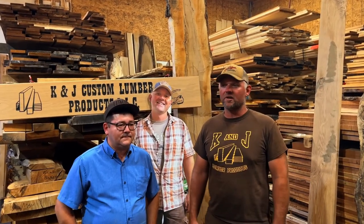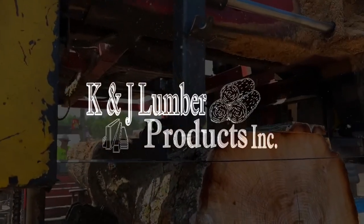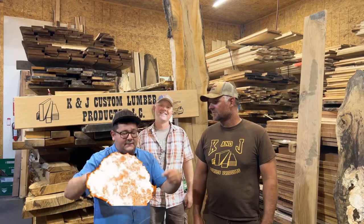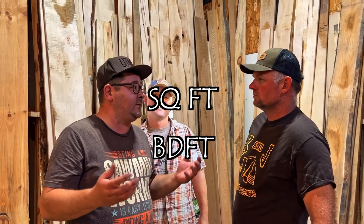Kyle and I are going to share some of our thoughts and ideas on how we help people in the lumber industry. When someone comes in to buy lumber, you should have a trailer. For the most part, you should have already called 24 hours in advance, especially if you're buying kiln-dried lumber. And you should have an idea of the square footage or board footage of the lumber that you need.